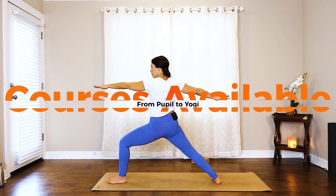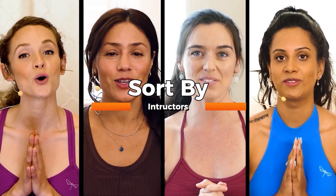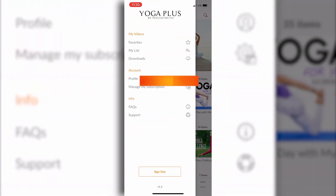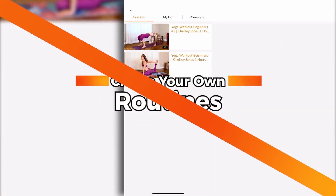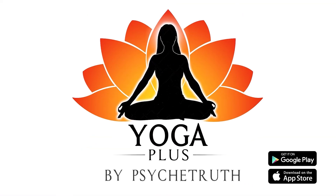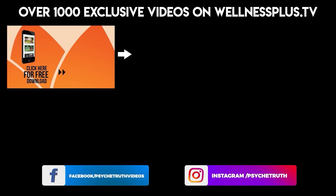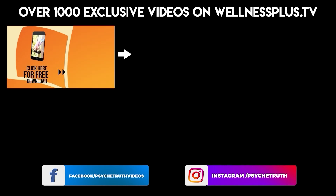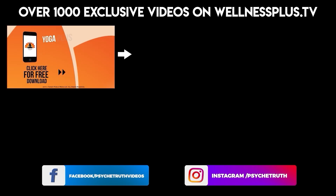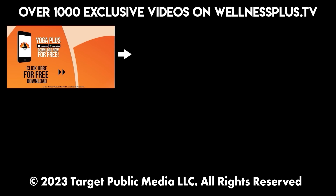Yoga Plus offers courses from pupil to yogi — sort by yoga, fitness, and instructors. Create your own routines, access the Pose Library. Yoga Plus by PsycheTruth is available on Google Play and the App Store. Join us for 14 and 30-day programs, hour-long classes, and much more — including yoga, fitness, Pilates, guided meditations, and interviews with dozens of wellness experts. It's free to download.